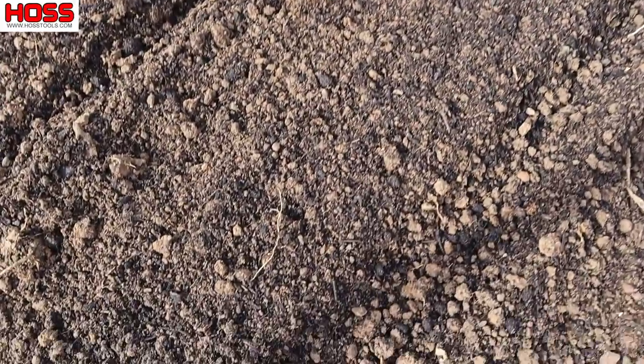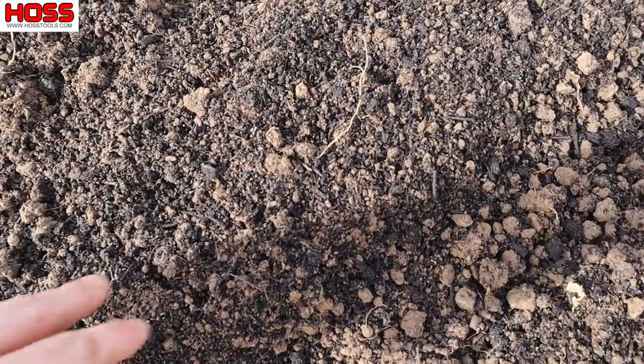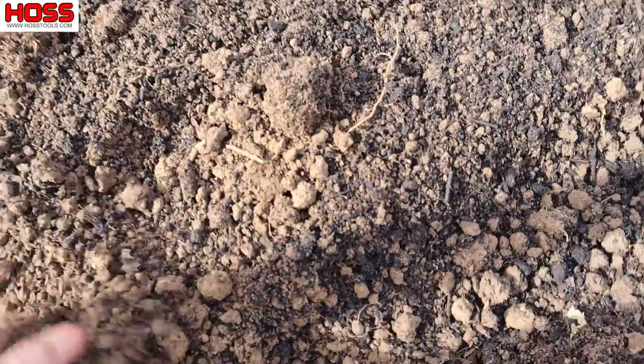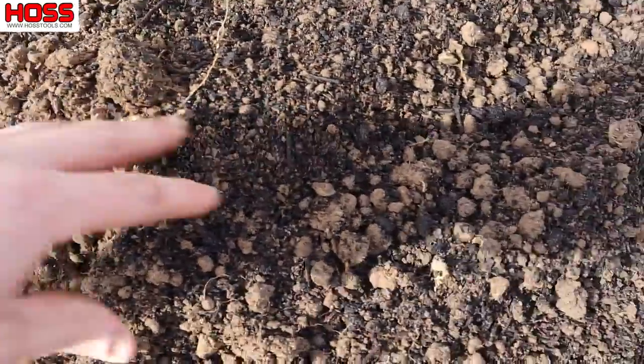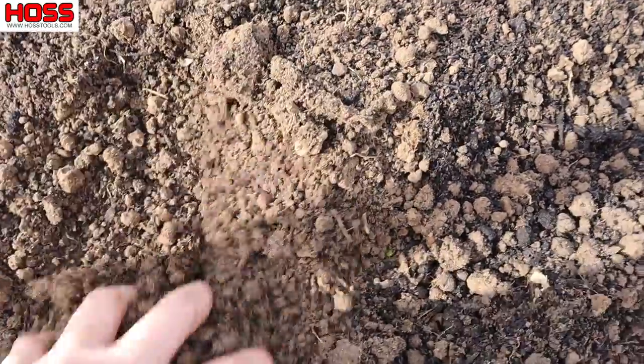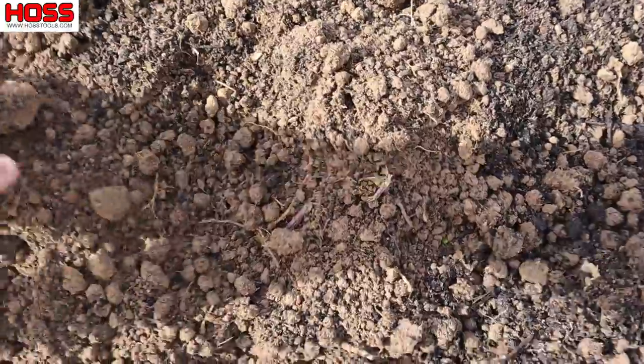Some folks would just take good compost like that and layer it on top of the soil and plant right into the compost. But my goal here, in addition to adding nutrients, was to improve the drainage of this soil, so I like to till it in. I incorporated it with the tiller and you can see it's already made this soil a lot more loose and workable.